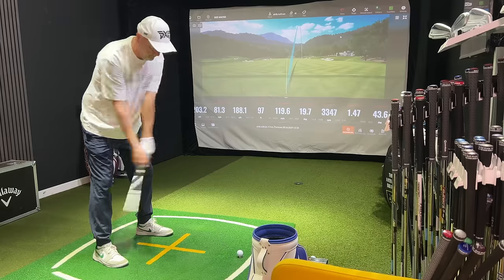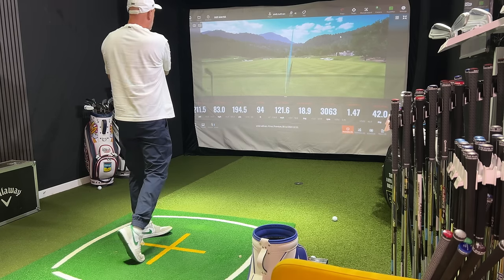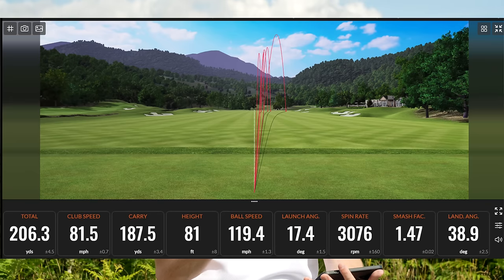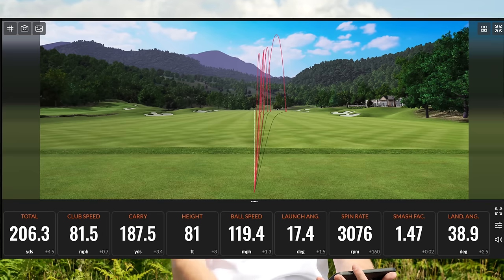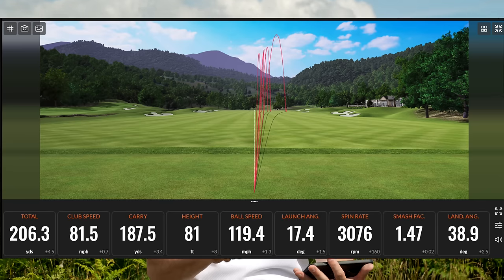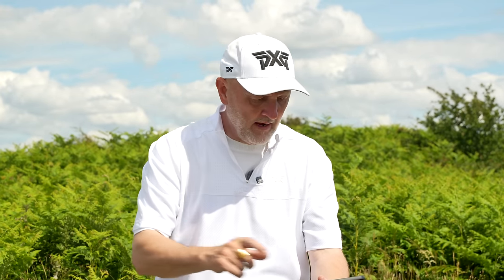I've also got a solution. Let's have a look at the data that I collected in the swing studio here at Hollywell Golf Club. I hit a number of shots — we capped it off at five each. I was hitting the ball reasonably well. Let's start off first of all with the four iron: I had an average carry distance of 187.5 yards, ball speed of 119, launching 17.4, and a land angle of 38.9 degrees. As four irons go, I'm more than happy and pretty much where I'd expect to be.